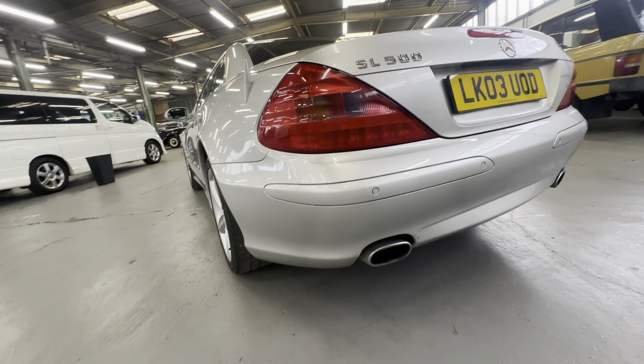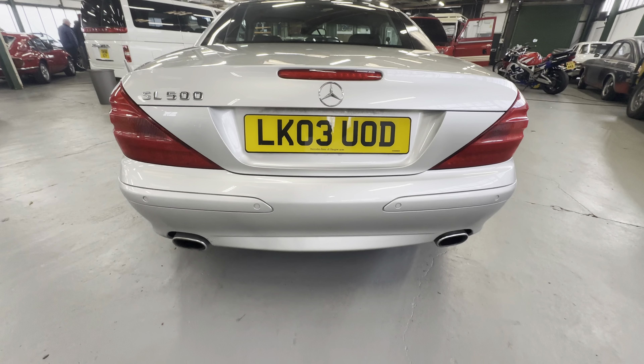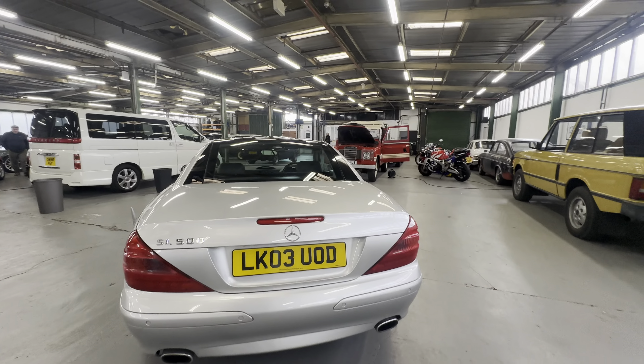No scuffs or scrapes across the back bumper on the left hand side either, lovely and fresh across the whole rear end. Coming onto the boot lid itself — again nice and tidy all the way across, no heavy scratching at all, nice and clean and straight.